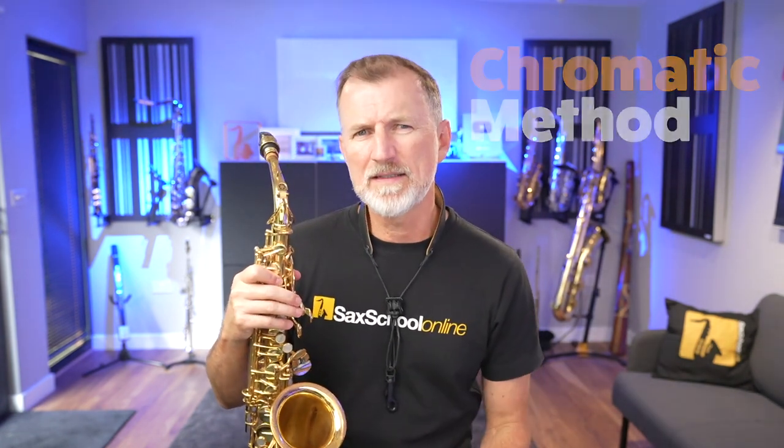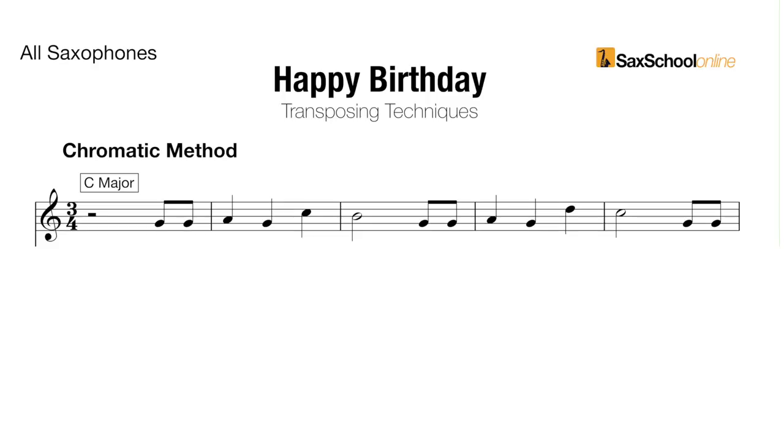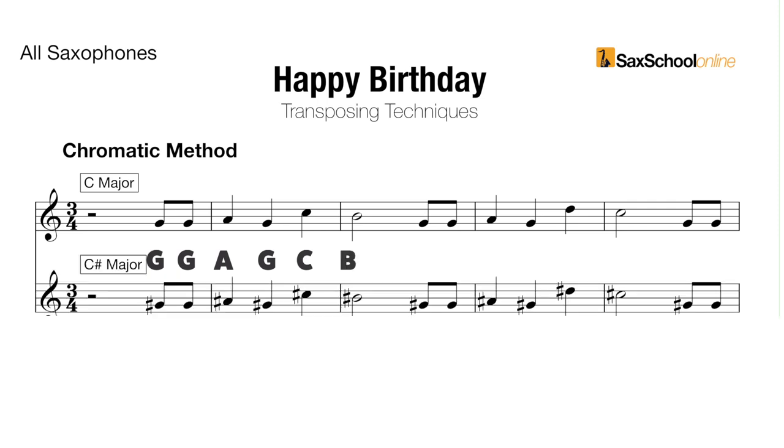The first technique I want to show you is the chromatic method. This is dead simple, because all we do is we take the melody and then we shift every single note up a half step or a semitone. So I started in the key of C major, and you can see the notes here. If I take all the notes from that first key — G, G, A, G, C, B — and I move them up a half step or a semitone, I get G sharp, G sharp, A sharp, G sharp, C sharp, B sharp. B sharp is the same as C natural.